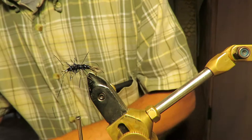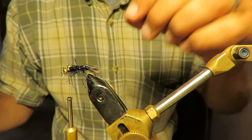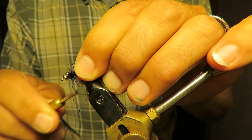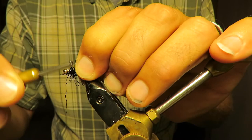Go ahead and tie on some bead chain eyes — I like gold. Cut that off. Now you use a bunch of X threads, so you come back and wrap it in a different direction like this; that'll square them up. You can move them around a little bit, square them up a little more, come up underneath them, X them, come up underneath them, X them, go back to the front.